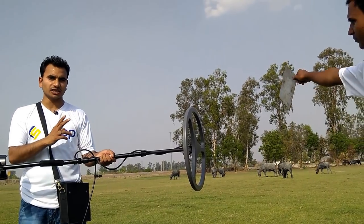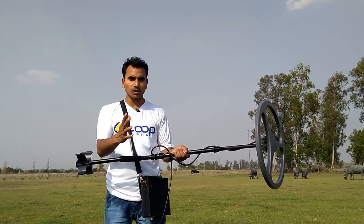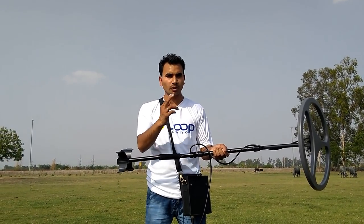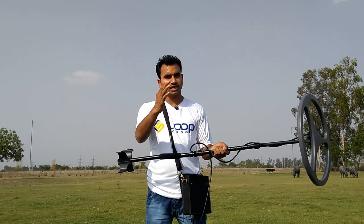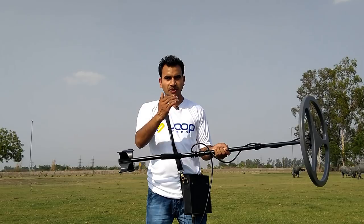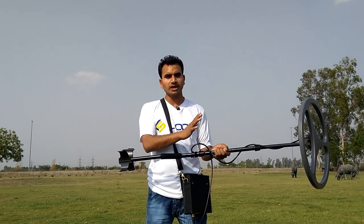It is catching the 5x5 inch metal at up to 3 feet. You can imagine that if the metal is larger — for example, if there is a 1x1 feet metal — it can detect from 5 to 6 feet. And if the metal is even bigger and is underground, the maximum depth you can get is 8 to 10 feet.